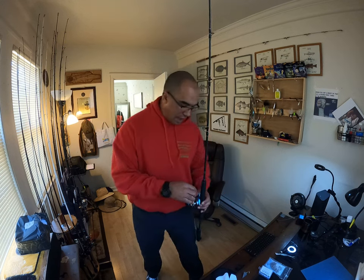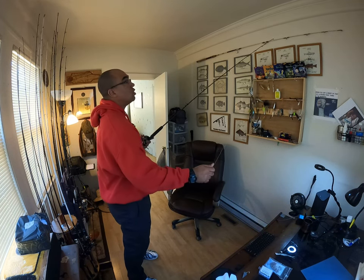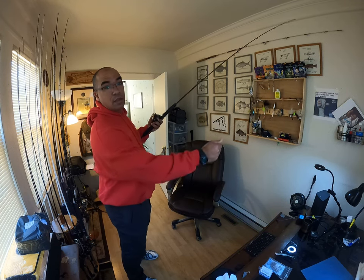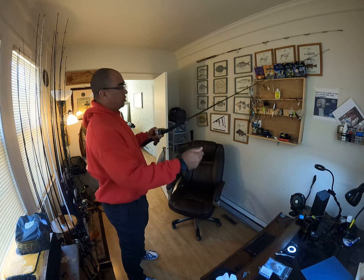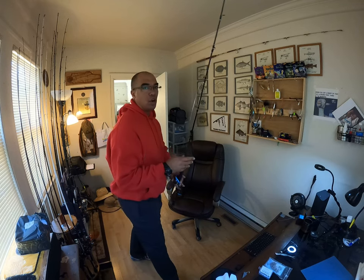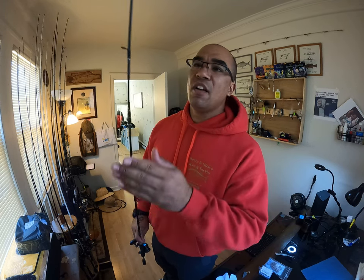Back to the rod — you wonder, okay it's a 6.6-footer, what's the action like? We'll see if we can catch that on camera for anyone who's wondering. It's got some bend to it, but like I say it's a good entry-level rod if you're looking to get into the jigging or wreck game. Tsunami is a good start — budget friendly.